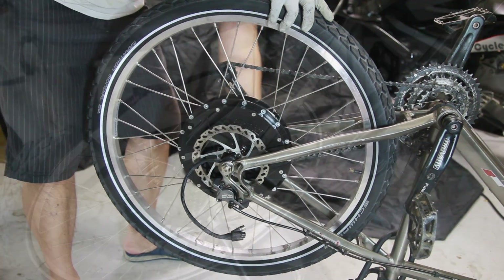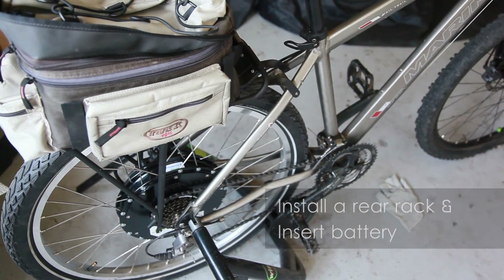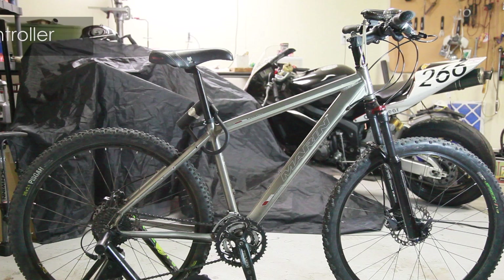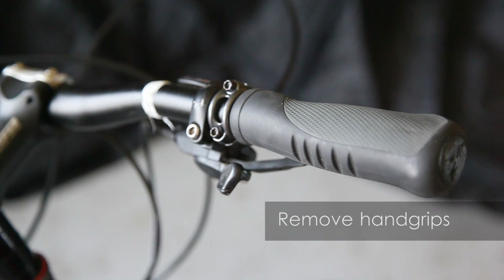Install a rear rack to store the battery. Here are some examples of where you can mount the controller. Remove both hand grips with a twist pull motion.